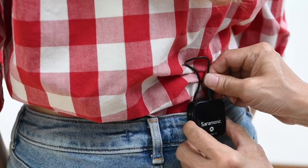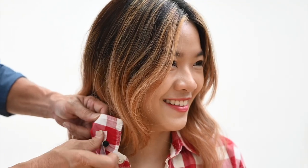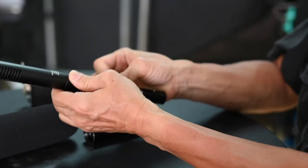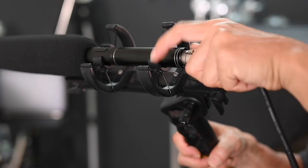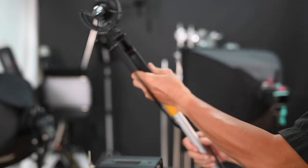The next advantage of a wireless lavalier mic is that it's easy to set up. Let me show you. Cindy, I need to mic you up. As opposed to setting up boom mics, which is truly complicated — you need experienced boom mic operators, and they are not easy to find.